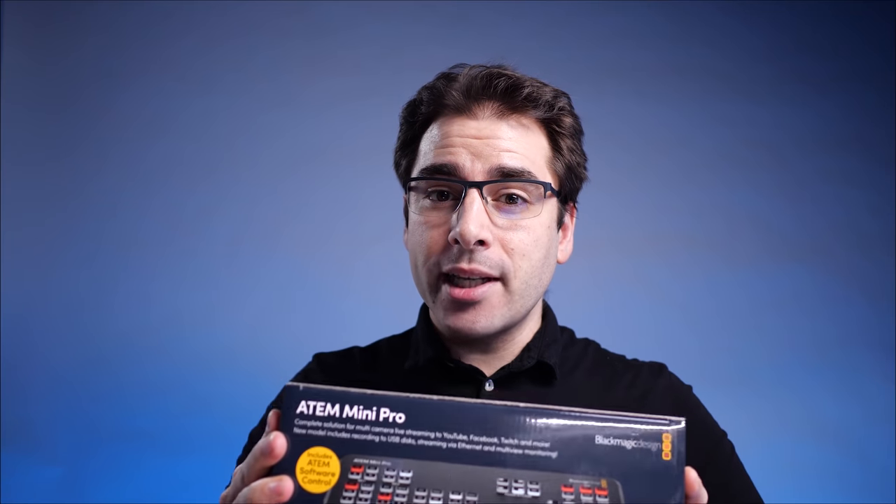I just got my hands on the brand new ATEM Mini Pro, and I am super excited to open it up and share with you all of my thoughts about this amazing new device.